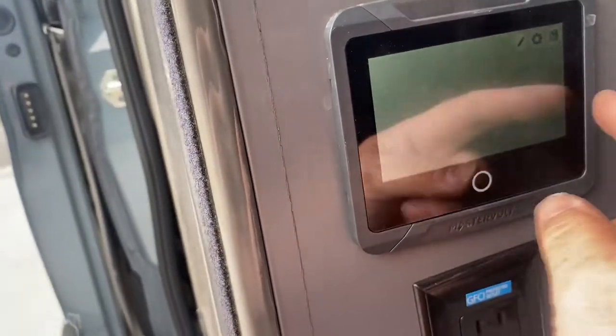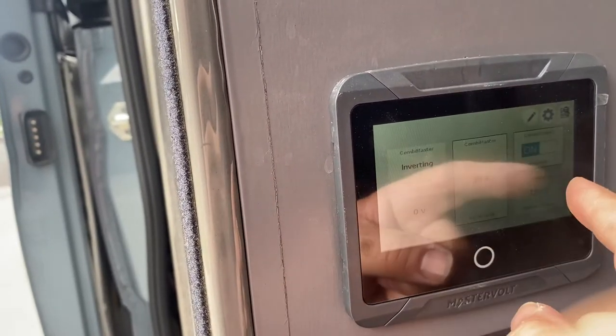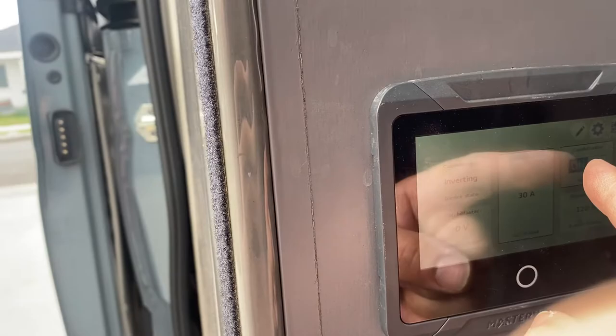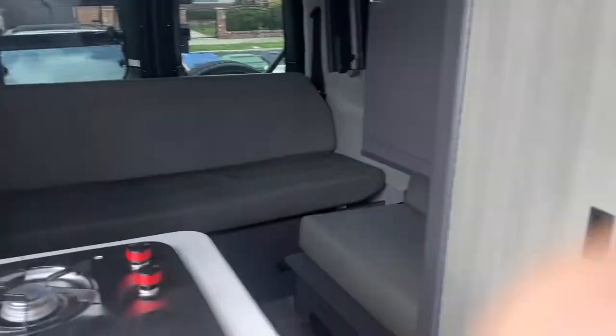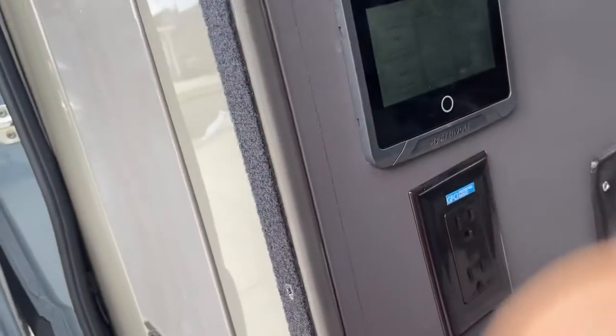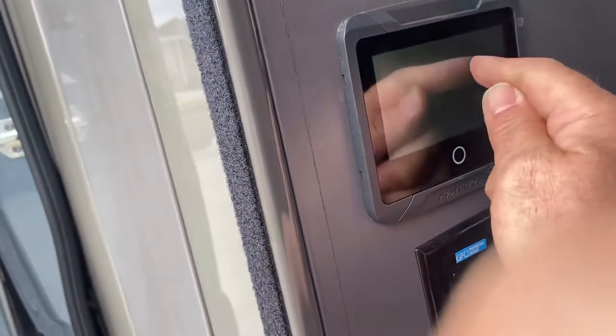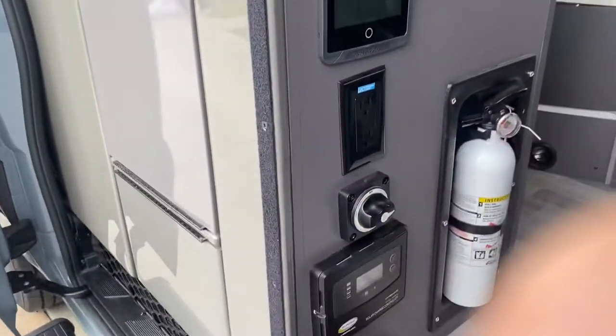You have an inverter switch here. Swipe between these two screens until you get to the Combo Master. Right now it's on. With that on, your microwave will be working and your refrigerator — everything's on. That drains a lot of batteries, so if you're not using it, you can turn that to off. For now we'll go ahead and turn it on, and then turn on the full power to the back — that'll give you power.